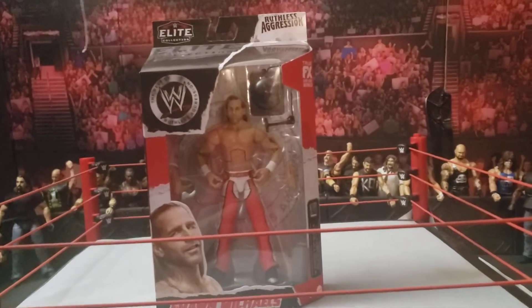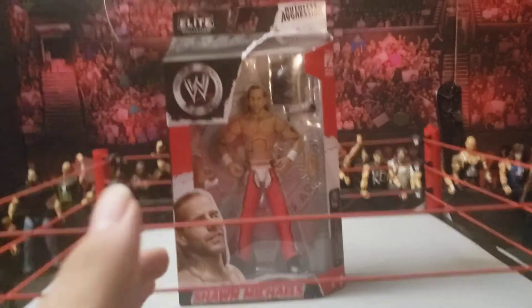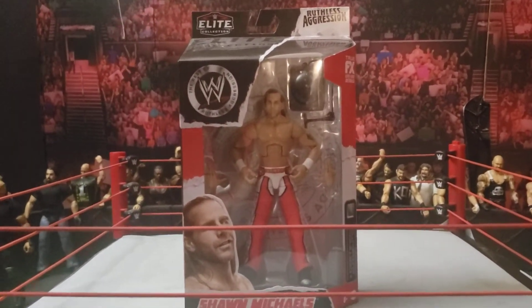Hey, what is up YouTube? Today we have a review on just this one and only Ruthless Aggression Series 1 Shawn Michaels.